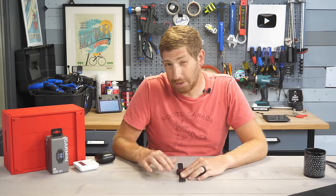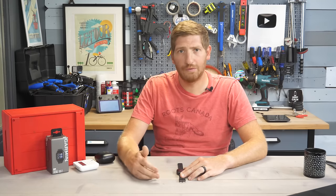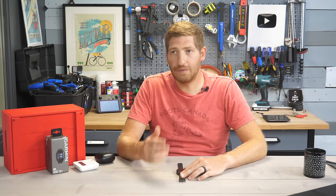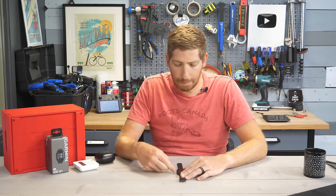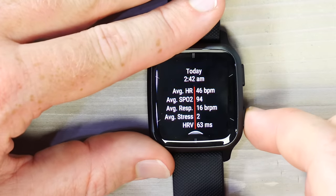This is actually the only place on the Venue Square 2 where you can see HRV values. On Garmin's higher-end watches — the 255, 455, 955, Fenix series — HRV is tracked overnight, but here it's only available through this one-off Health Snapshot. That may change in a future version. At the end of the snapshot you can send the report to your doctor, so doing this daily at the same time would give consistent data.